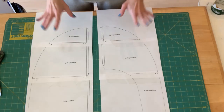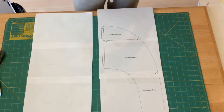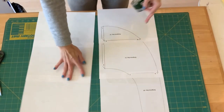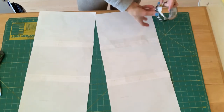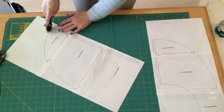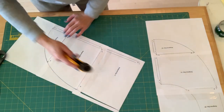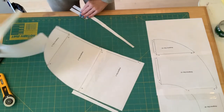Now that we have our pattern pieces all taped together — I taped them on the front and I also need to tape them on the back just to make sure they stay together on both sides. After we get through taping them all together, we're going to cut the pattern pieces out along the outer line. You can use scissors, a rotary cutter — whatever you're comfortable with. I like to use my rotary cutter especially when there is a curve involved. So I cut out the back piece.